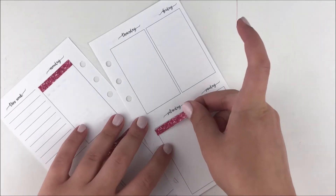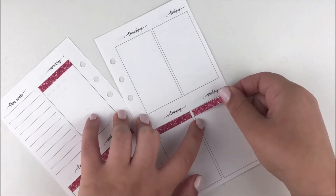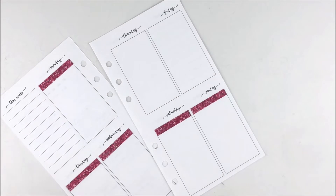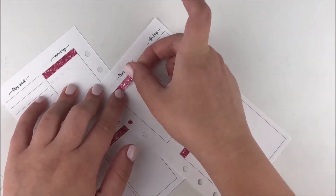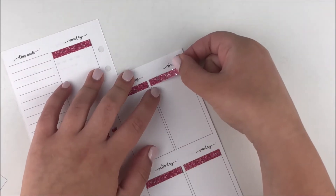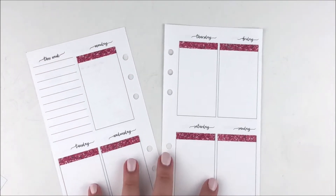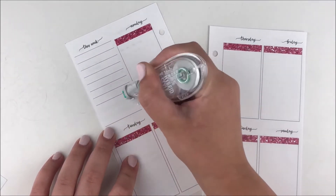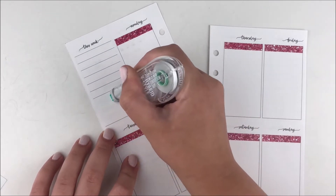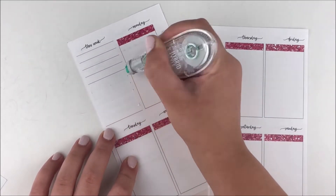I don't always use printables because I still like purchasing physical kits — it's so fun to try new paper and new designs from other shops. But sometimes it's nice to save a bit of money. The first time I used this kit was sometime in July and I loved that spread so much — it's honestly one of my top spreads from this year.